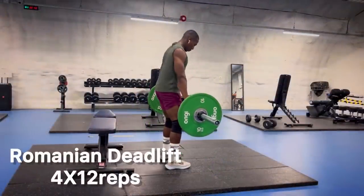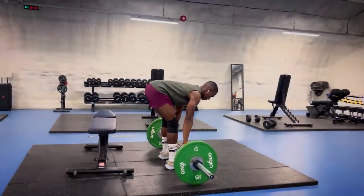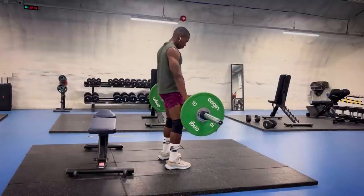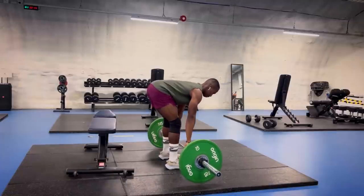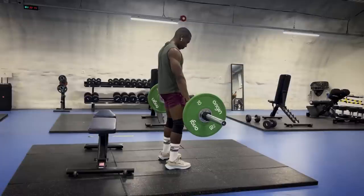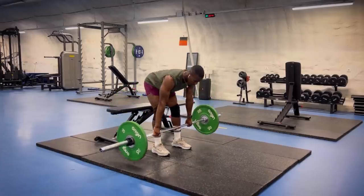Exercise number five is the Romanian or stiff leg deadlift, a great exercise for your posterior chain which strengthens the glutes, hamstrings and adductors. Have a stance that is hip width apart. From there in the upright position, all you're doing is hinging at the hips with a slight flexion in the knees.